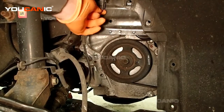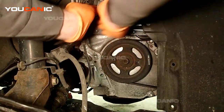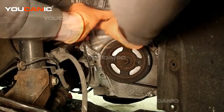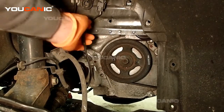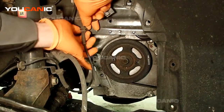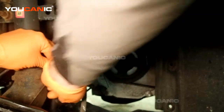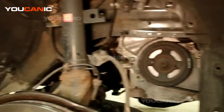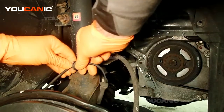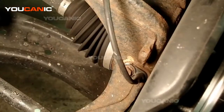Now we've got an electrical connector right here — press it to get the locking tab to release and pull it out. Then work this one toward the back, this one toward the front, and this one here toward the front as well, working it free.